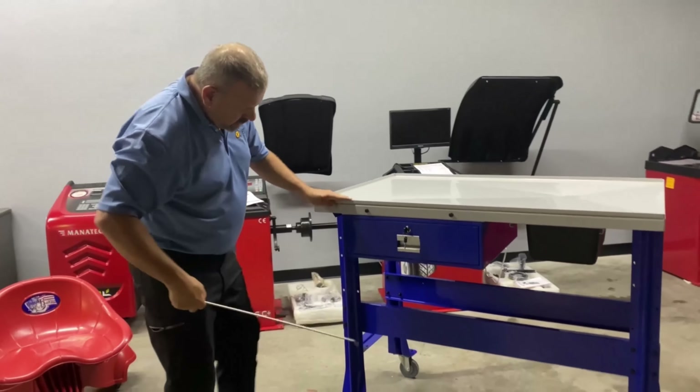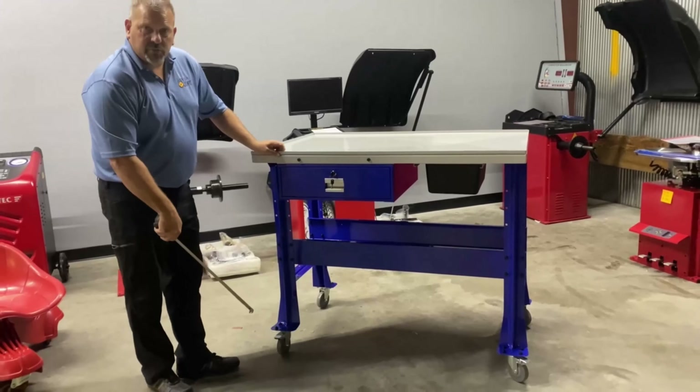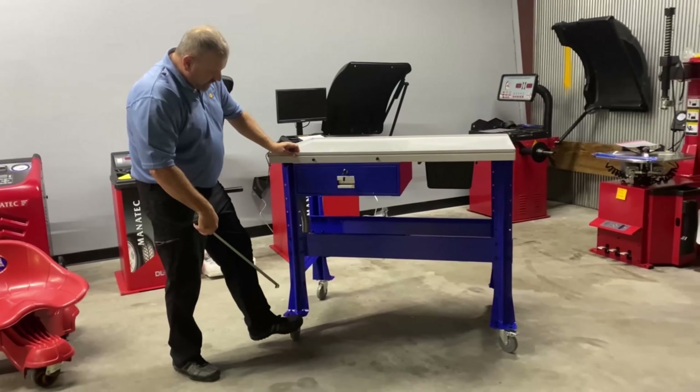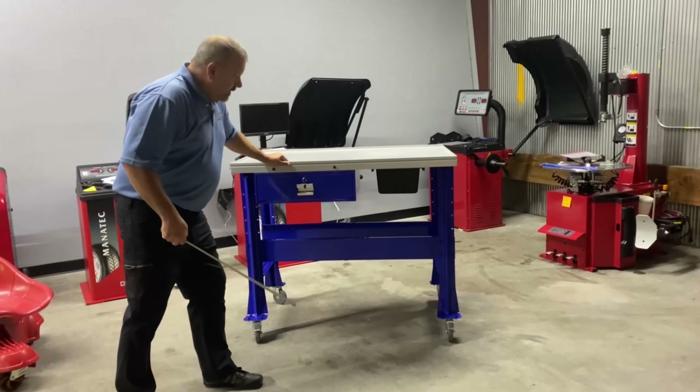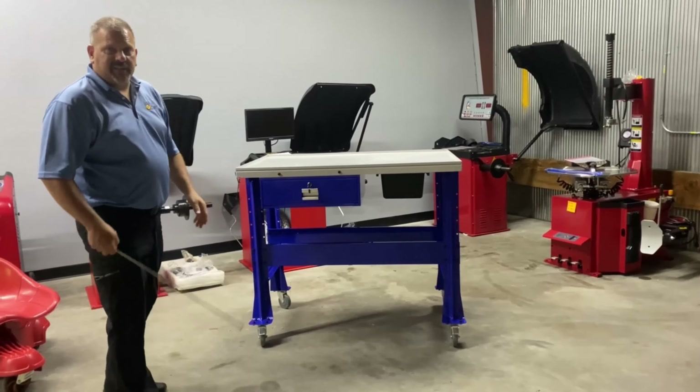The casters include locking casters, which I installed on the front of the table. That way, when you want to keep the table from moving, you simply press down on the locks, and the table is pretty rigid, just like that.